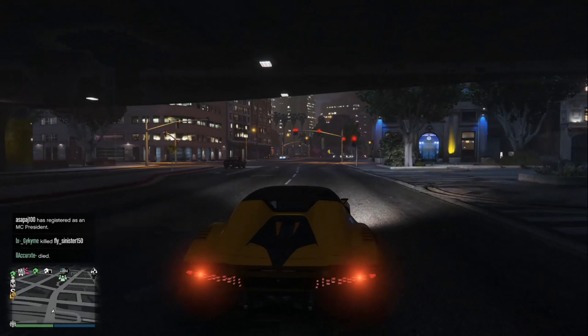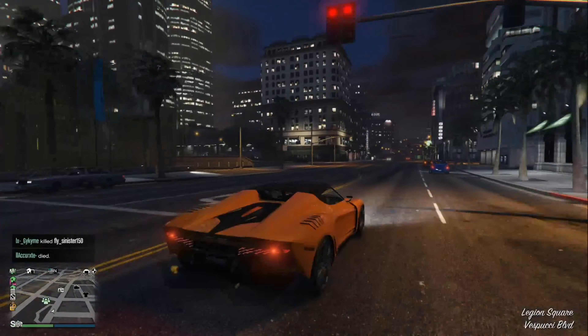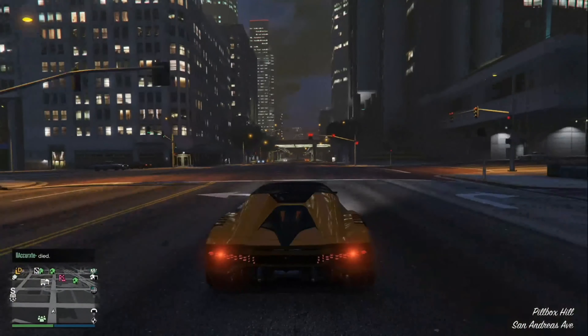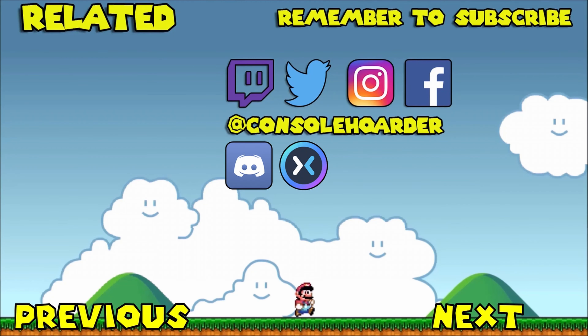That is going to be it for this episode. Make sure you check out the testing video — that'll be out on Tuesday. Hope you guys enjoyed this and I'll see you in the next one. If you did enjoy the video check out one of my previous, next, and related videos, and don't forget to check out my social medias in the description down below. Thank you.